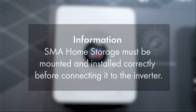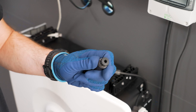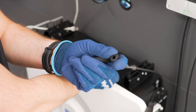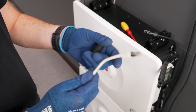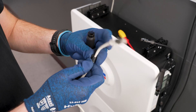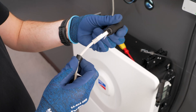Prior to connecting the battery to the inverter, ensure that the battery is mounted and installed correctly. Follow the instructions from the respective operating manual. The battery communication cable can now be connected directly to the SMA home storage using the RJ45 coupler outdoor. To do this, remove the adapter, feed the communication cable through the cable support sleeve and union nut into the adapter. Then tighten the union nut and connect it to the SMA home storage.